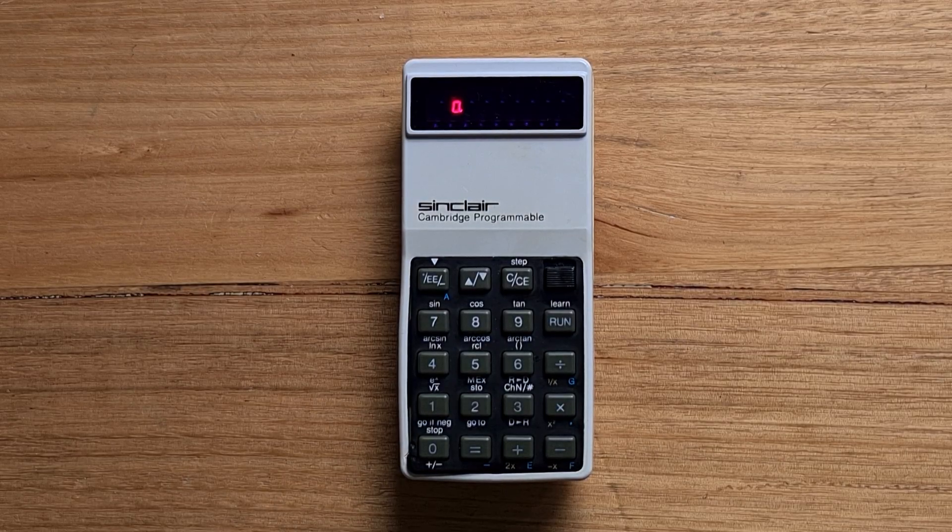This video is about the Sinclair Cambridge programmable calculator, which was first released in 1975, costing only 17 British pounds. It was designed to be a very inexpensive competitor to other early programmable calculators like the HP65, which was released a year earlier. This low price was due in part to advances in integrated circuit design.